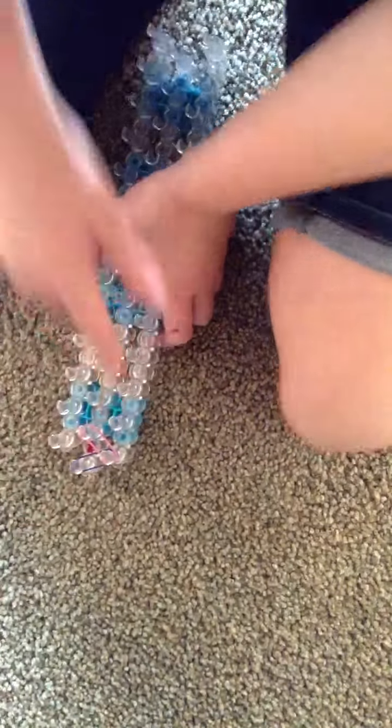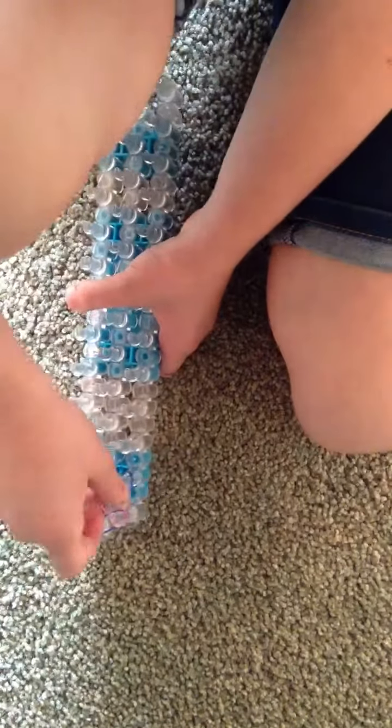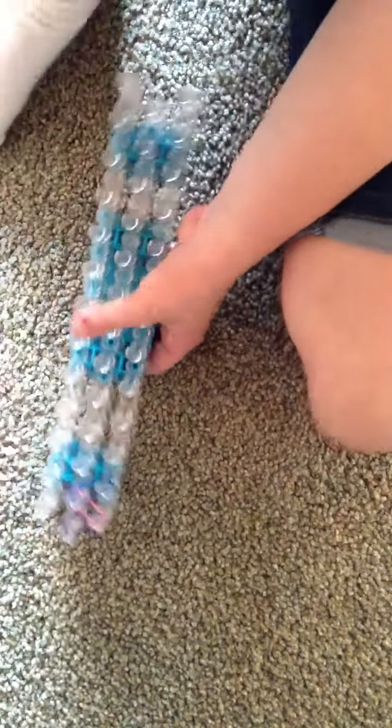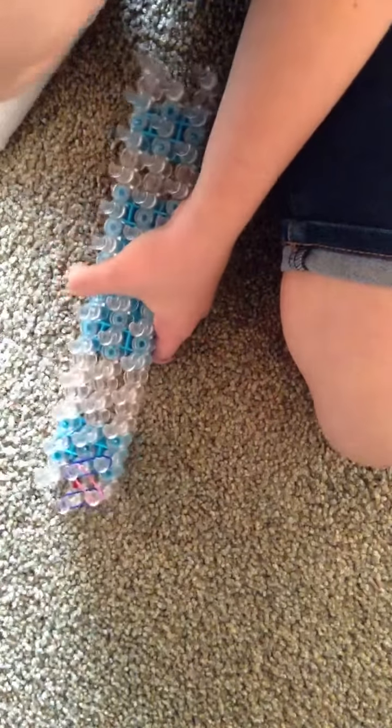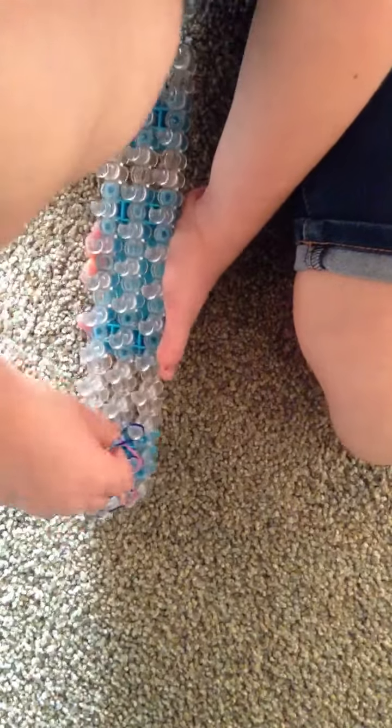So you're just going to do that until you get down. I'm going to show you one more time and then I'm just going to go faster. Just go like that. There. That's all you do. So I'm just going to go fast. And if you want to pause or rewind or whatever you want, you can do that.